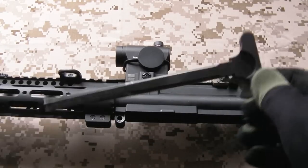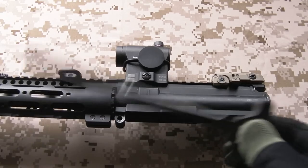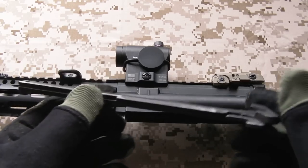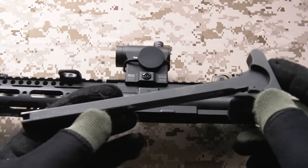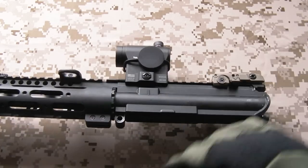The charging handle is the stock one. It is well made, it's quite simple, there's nothing fancy about it. I'll probably pick up the PTS Rainier Arms version that replaces this - that'd be a nice upgrade - but this one does the job just fine for now.